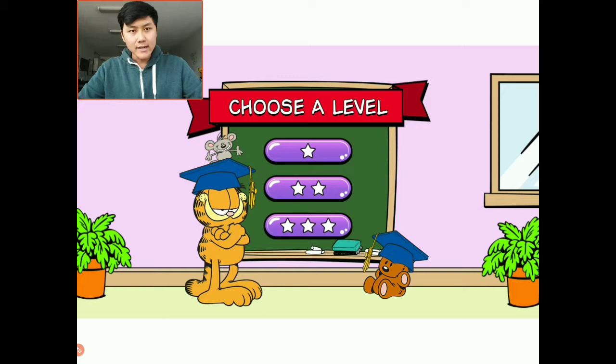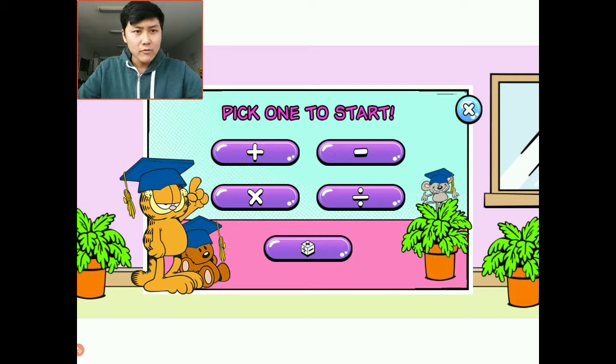For today, we get to choose a level. I'm going to choose the easiest level — that's the one star. Then we can choose one to start: either addition, subtraction, multiplication, or division. For today, I think we're going to be playing with addition and subtraction. I'll choose addition first.